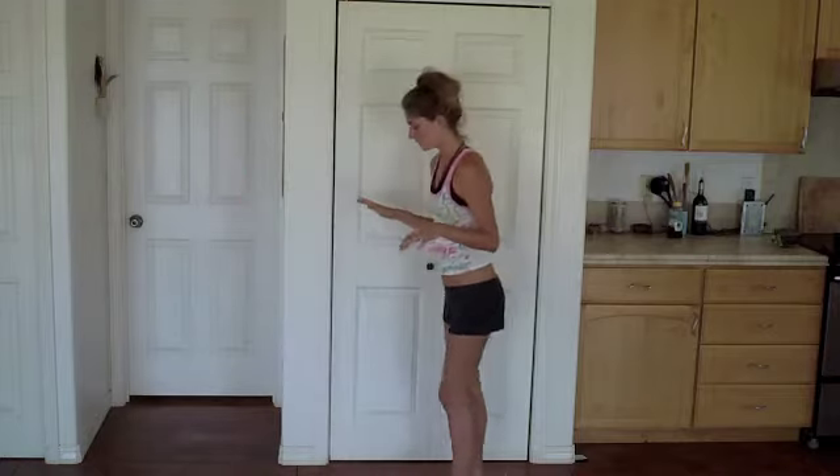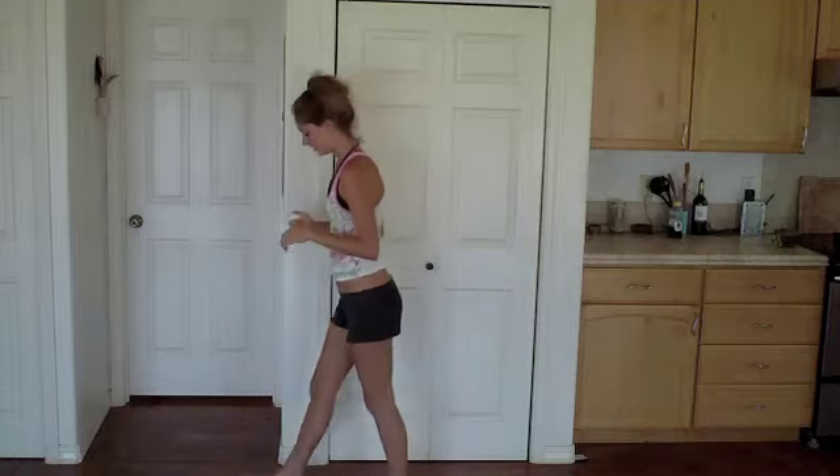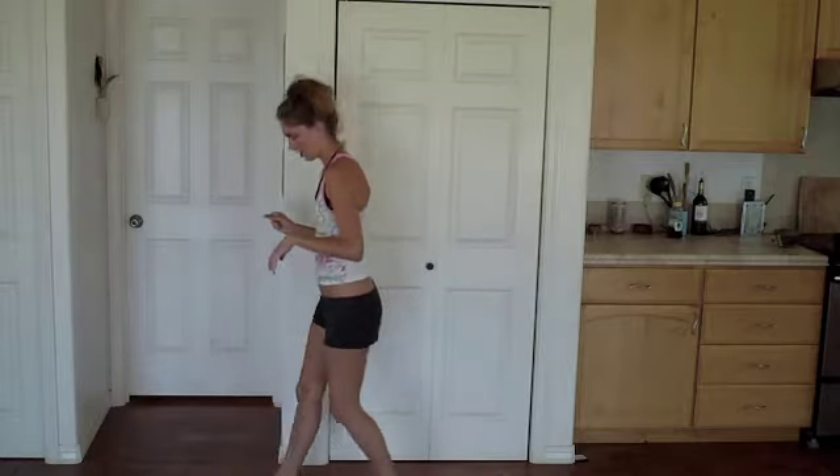You can do it on the other side too. You can do step and rock and step and touch — rock and touch and rock and touch.